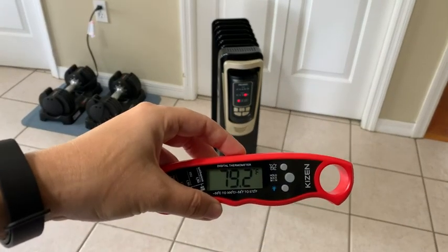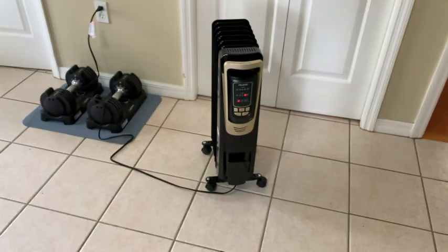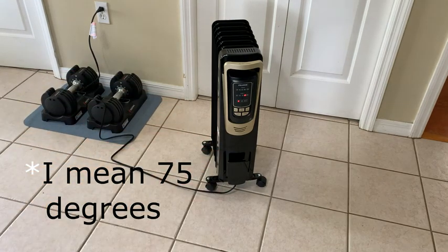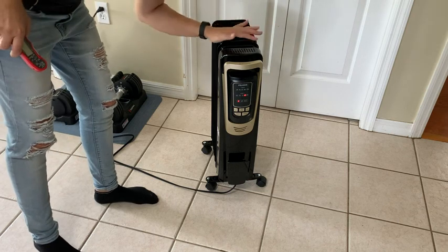We're already up to 79, so that's pretty darn fast considering we just turned this on. We were at 77, set for 80, and it seems like it's working pretty well. Checking the unit itself — I can definitely feel heat.